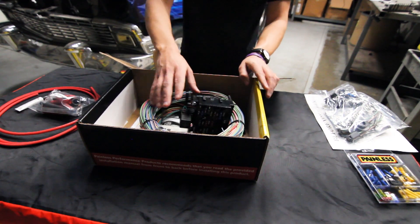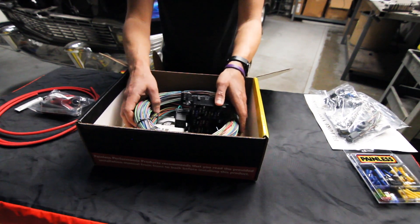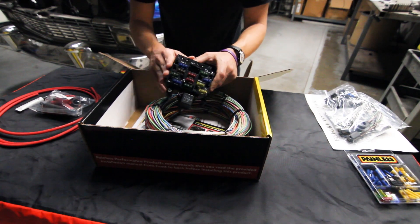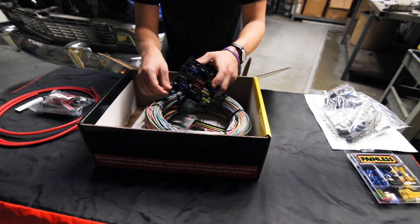Now we're going to get into the fuse block. You're going to notice it's not just a bunch of spaghetti — everything's grouped with purpose. You'll notice our 12-fused, 21-circuit fuse block. Everything's machine-crimped into the back of this, and because of that we offer a lifetime warranty on these.